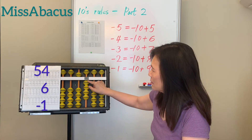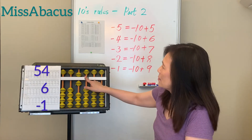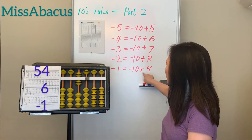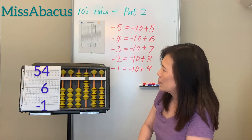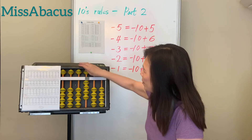Number 5: 54 plus 6 — apply the minus 1 rule. You have nothing, so use the rule: minus 10 plus 9. Answer: 59.